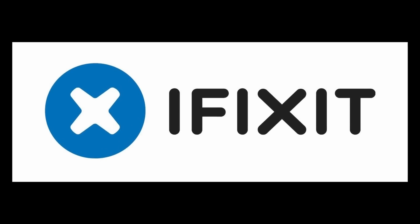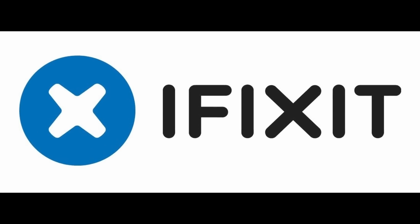So you bought a brand new MacBook Pro. Well, guess what? Here are five things that you might not have known it can do. And while we're finding out about all sorts of cool tips and tricks, I'd like to thank today's sponsor, iFixit.